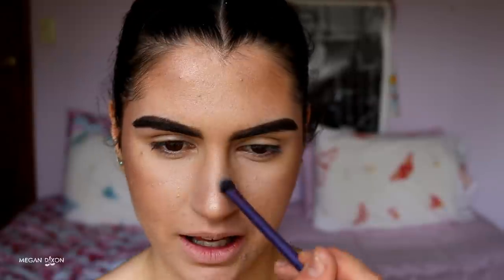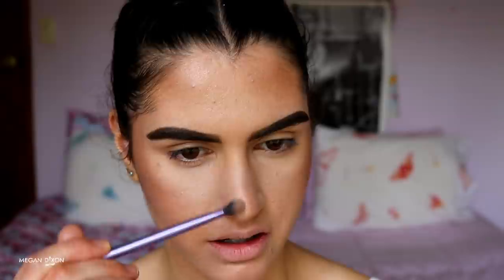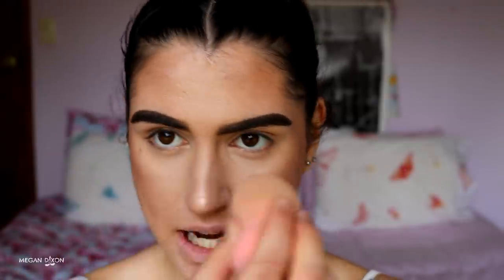For the nose, I use the Sculpt contour shade to do a small C-shape under the nose — this gives the appearance of a shorter, more lifted nose. I also add a little shape to the sides of the nose. Then I take my beauty blender and gently pounce it over the contour to help it melt into the skin and look more like natural shadow rather than powder.